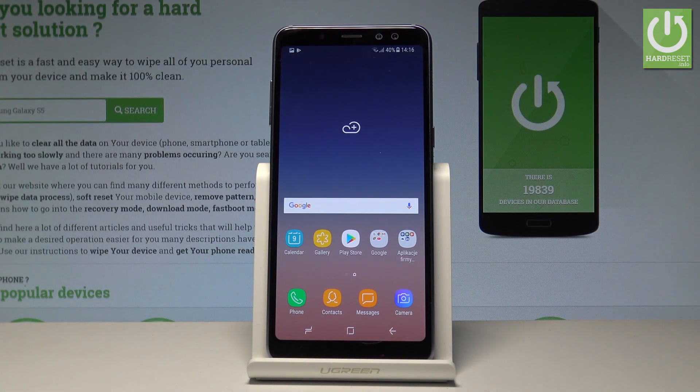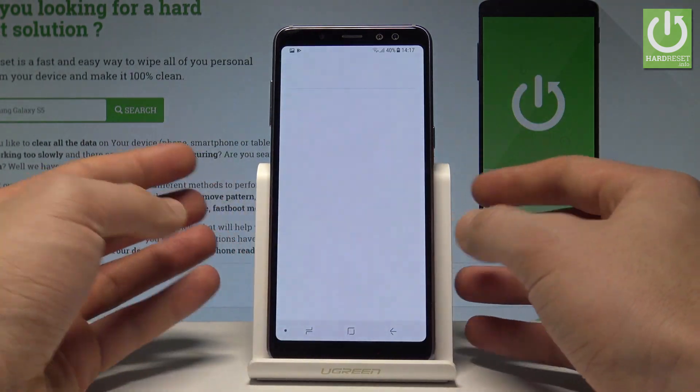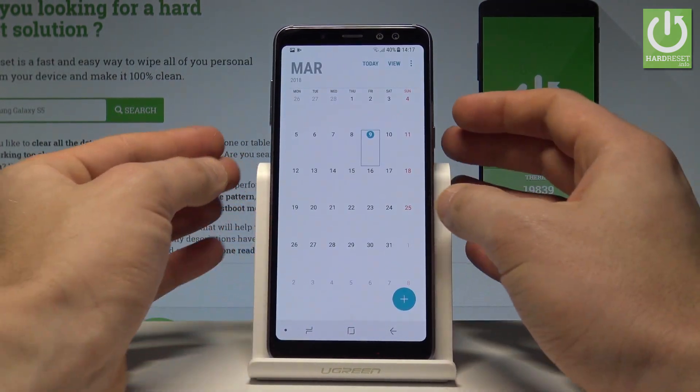Here I have the Samsung Galaxy A8 2018, and let me show you how to take screenshots on this device. To start, choose the screen that you want to capture — in my case it could be simply the calendar. Let's just assume that I want to save the following screen.